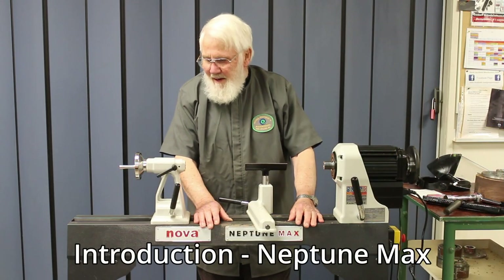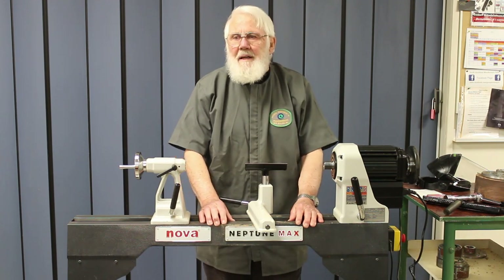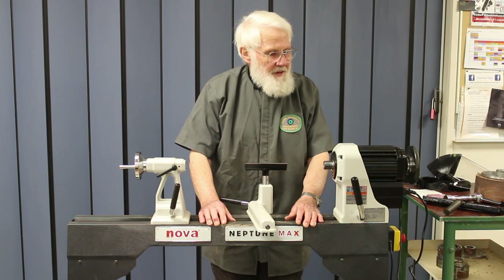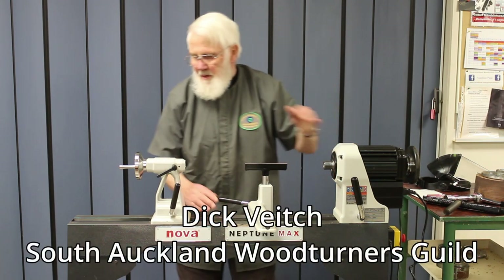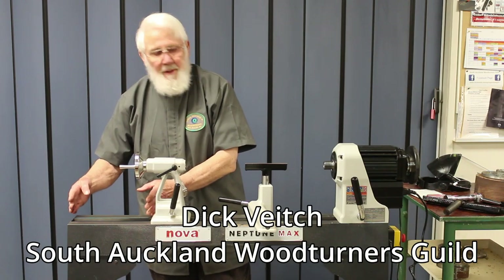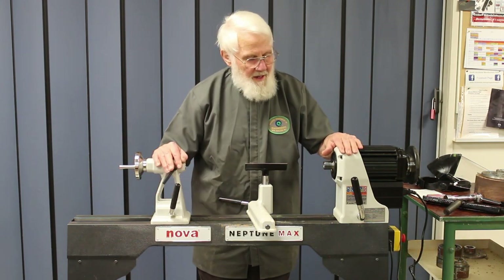Hello. I'm here to show you the NOVA Neptune lathe. It comes in two sizes. This is the NOVA MAX and the NOVA MIDI is just a little bit shorter in the bed. Otherwise all the features are exactly the same.